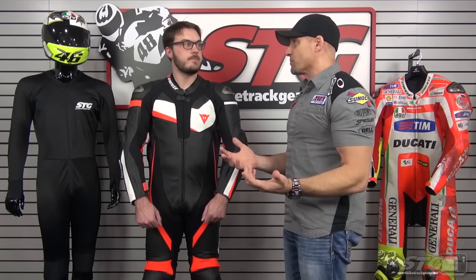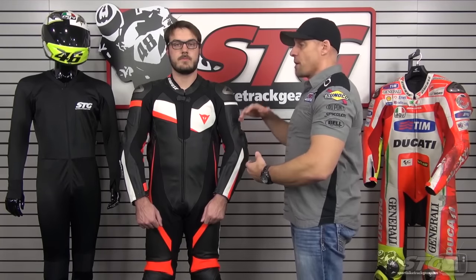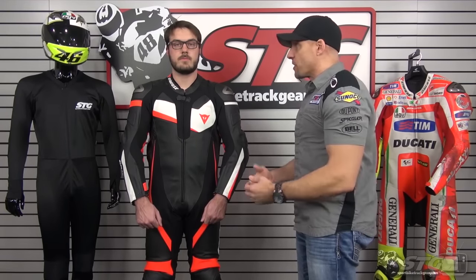There are really two different fits that are right for customers. We did a previous video with Dalton — he was wearing a Dynase in a 54, which gave him a race fit, nice and tight.